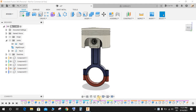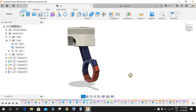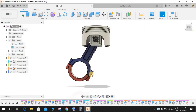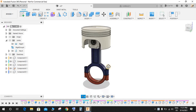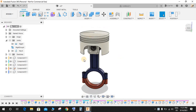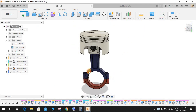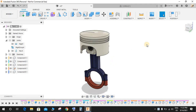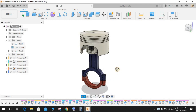Hey guys, welcome back to another video. In this tutorial I will be showing you how to make a piston and connecting rod assembly in Fusion 360. This is a beginners exercise. In the next video I will be making a four-stroke four-cylinder engine using this same piston and connecting rod, where we will be making the crankshaft and the full assembly.